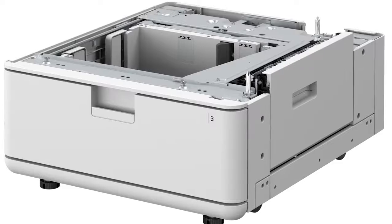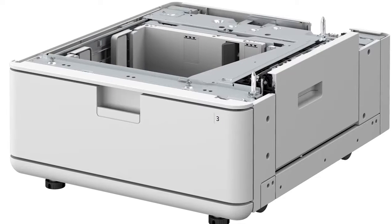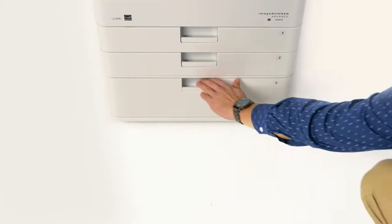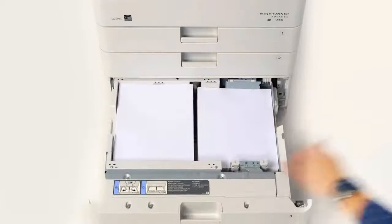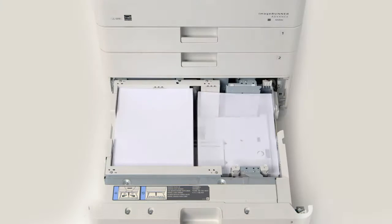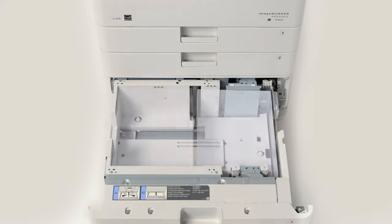The high capacity cassette feeding unit is a new option designed for environments that are tight on space but run through a lot of paper. It holds up to 2,450 sheets of letter-sized paper that's loaded on both sides of the drawer. When the stack on the right is depleted, the stack on the left is automatically shifted and then fed.